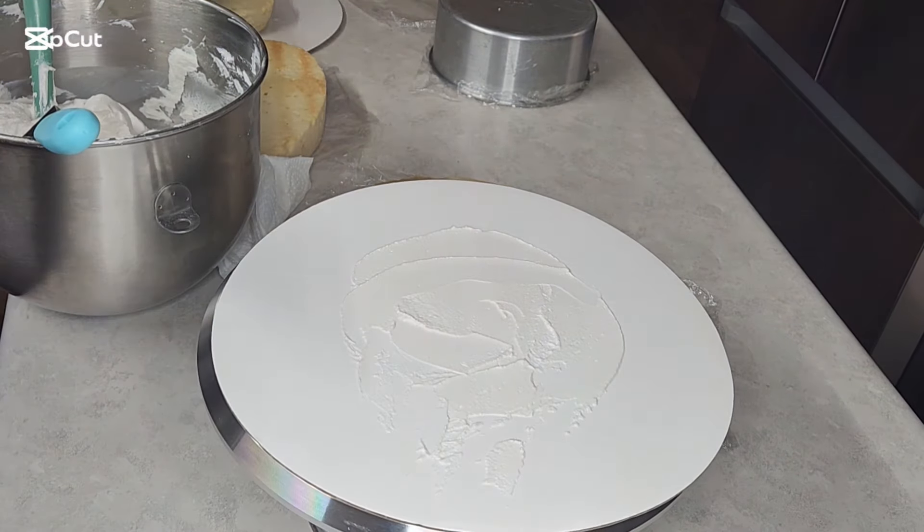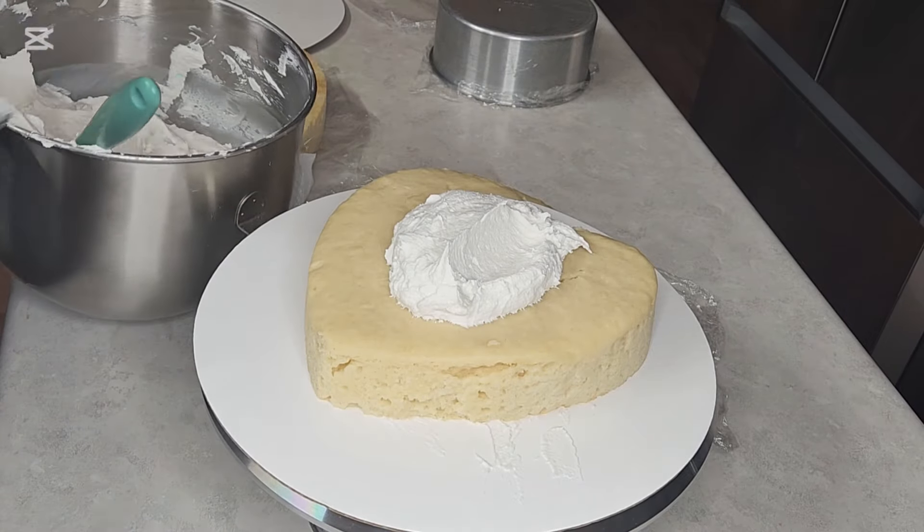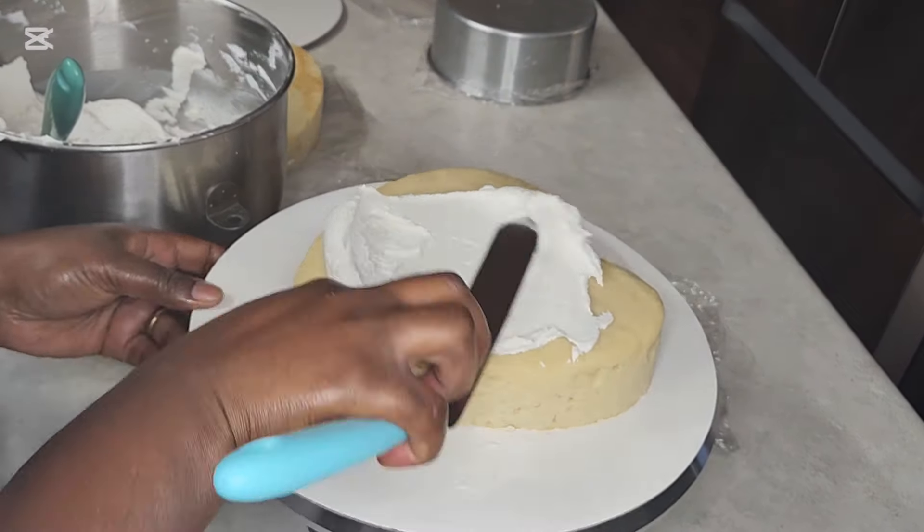Hello friends, welcome back to my channel and thank you for stopping by. I made another vintage heart-shaped cake, this time in black and white.